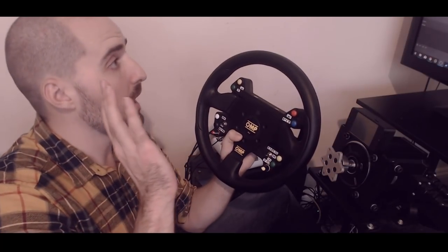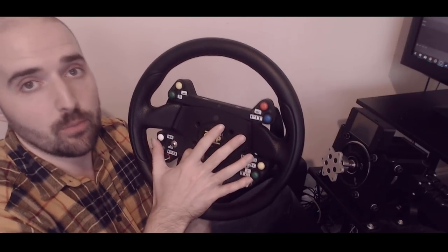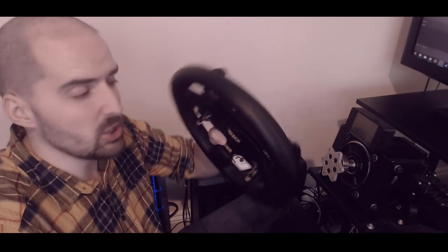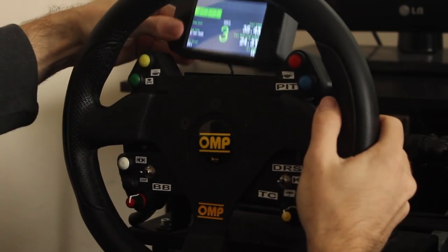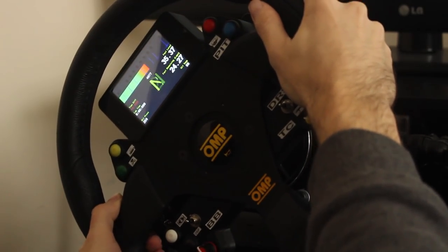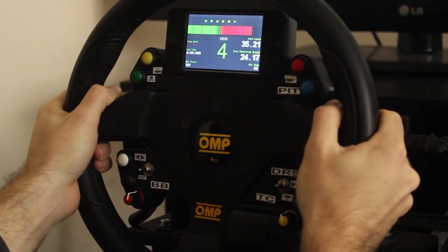That's an anally retentive complaint and most people probably wouldn't care, but we're covering everything here. Back to the positive side — another positive is the modularity. Not only do you get a nice button box, but there are two magnets at the top. Sim-gear.co.uk also sell a handy little screen which you can stick on there with the magnets — and there she goes. You've now got an LCD MoTeC-type display on your button box.